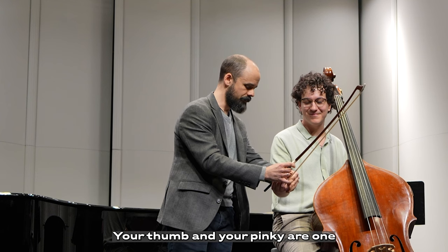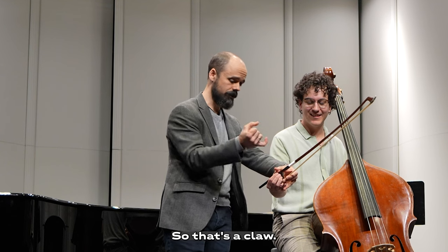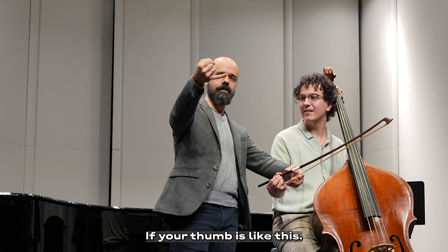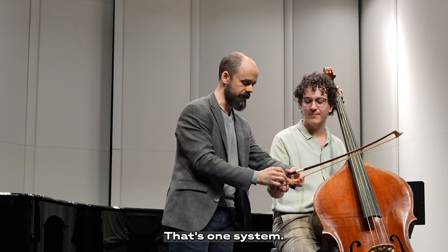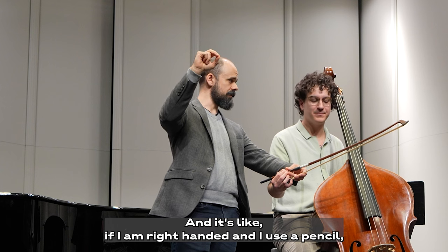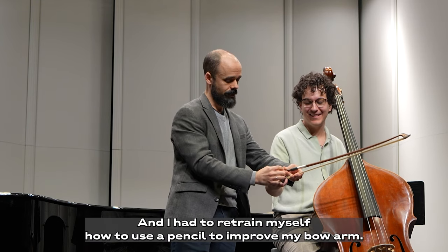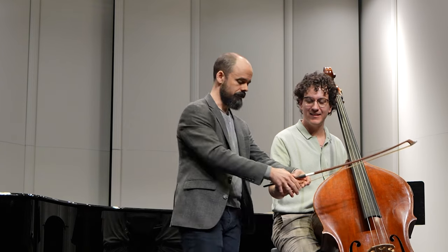Your thumb and your pinky are one system — that's a claw. It's as if I put a needle through your thumb, the needle would have to come out of your pinky. If your thumb is like this, the needle's not going to come through the pinky. That's one system. The other system is the pencil: this is the way that we should be taught how to use a pencil. I had to retrain myself how to use a pencil to improve my bow arm. So you have two systems — the claw and the pencil.